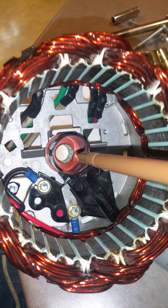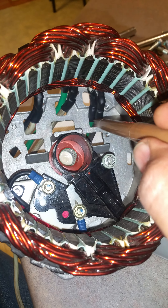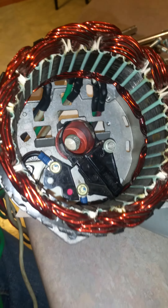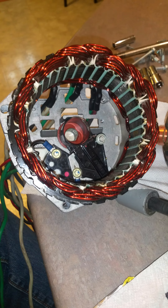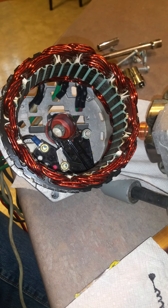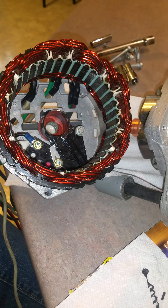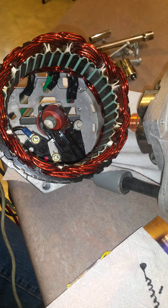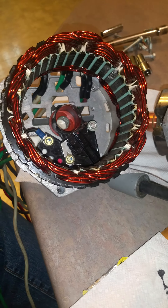Here I've got my six wire coil ends — one, two, three, four, five, six. In the next video, hopefully I'll be able to show it all put together and maybe running.